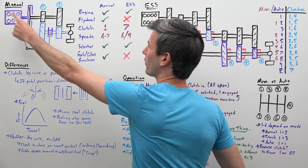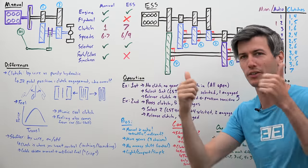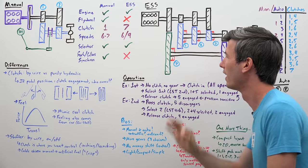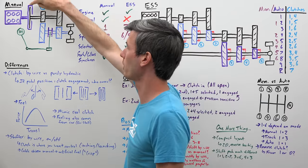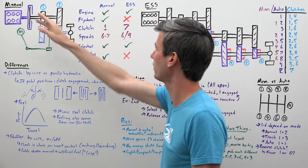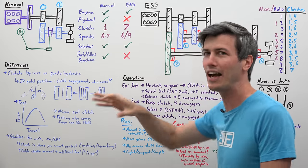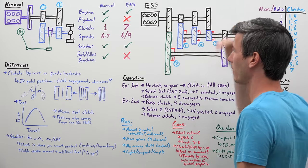We start with the engine and work our way to the driven wheels. Both of these have an engine — unfortunately the manual has a V6, Koenigsegg has the V8. A traditional manual transmission uses a flywheel connected with the clutch and pressure plate. The Koenigsegg system does not use a flywheel, so you go straight from the engine into the transmission and spinning gears.